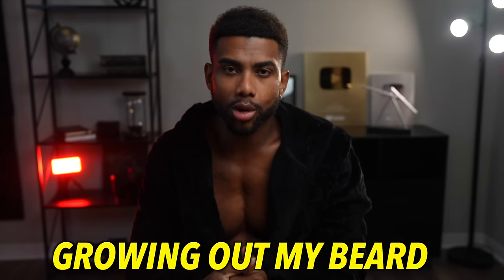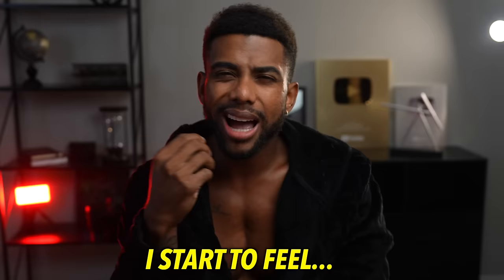Recently I've been growing out my beard and what I've noticed is that as my hair starts to grow, I start to feel fat. The reason is that if you have too much hair on your face it'll start to hide definition, whereas the perfect amount of hair will enhance it — and that was proven to me especially after I got this message right here on Instagram.